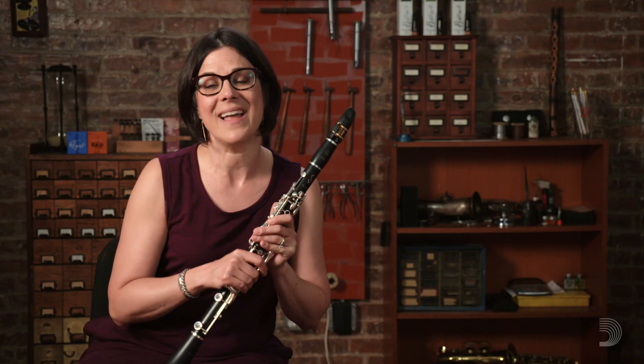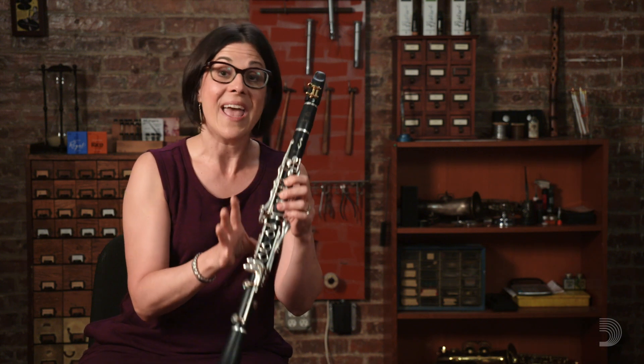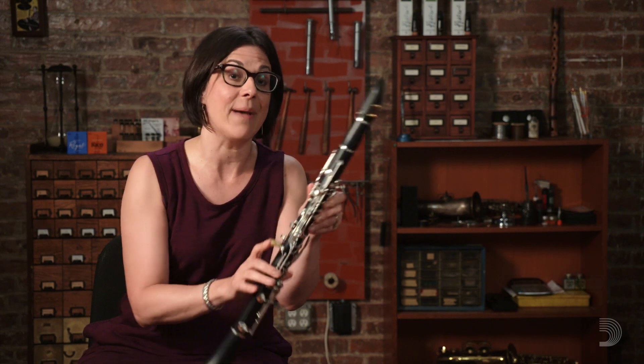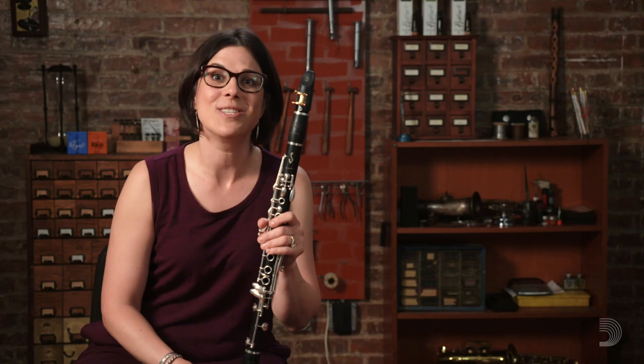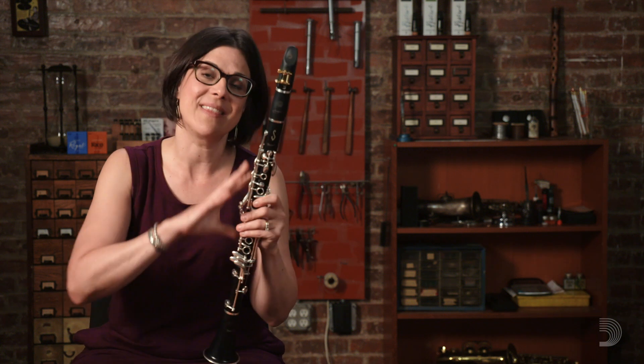If we take an initial tuning note of a band rehearsal or an orchestra rehearsal, it might be a concert B flat. When I tune that concert B flat, I'm going to tune both my clarion range and my chalumeau range. For that initial concert B flat, I'm going to pull from the middle joint because that's the joint closest to the tube length that I'm trying to affect. If the pitch is sharp to the reference pitch, we'll want to pull out and lengthen the tube length. And if our pitch is flat or lower than the reference pitch, we'll want to push in to make the tube length shorter.